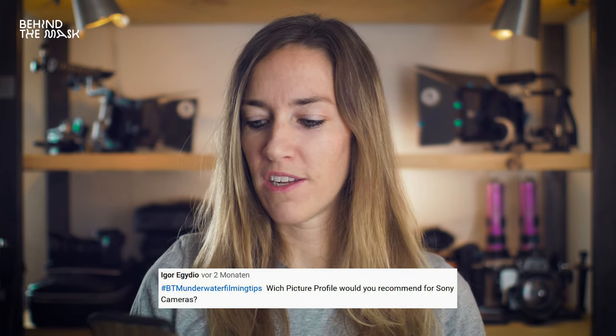The next question is from Igor Egido: which picture profile do you recommend for Sony cameras? With Sony cameras underwater, it's more a white balance issue. The white balance of Sony cameras tends to be not as good as on other cameras. A RED filter is going to definitely improve your image quality and help you get better white balance. Some say that S-Log is the best and some actually say that HLG is the best. So perhaps just go and check out the different picture profiles for yourself, compare the shots, and see what you like best and with what you can work best.